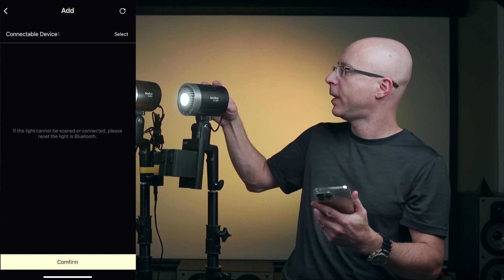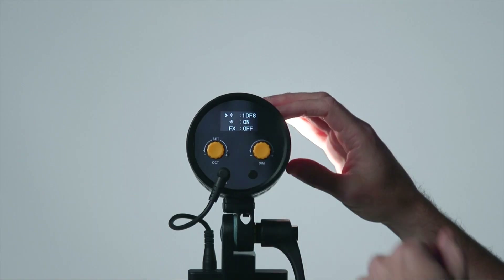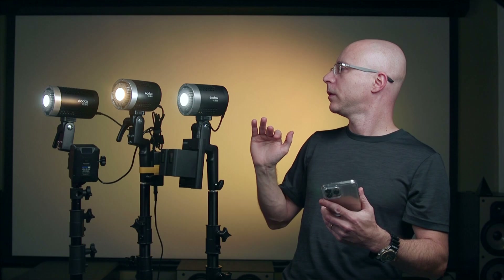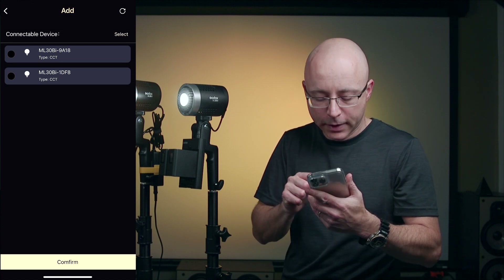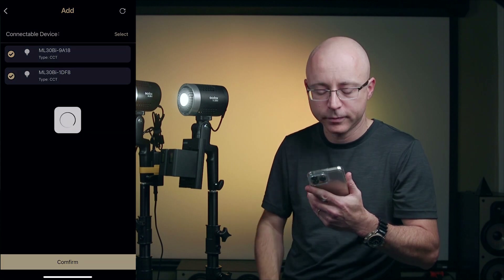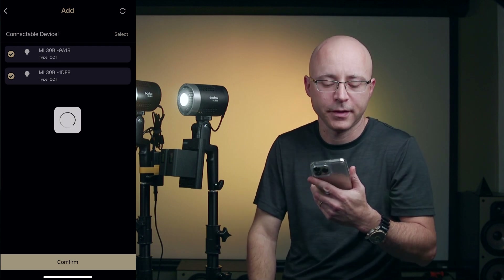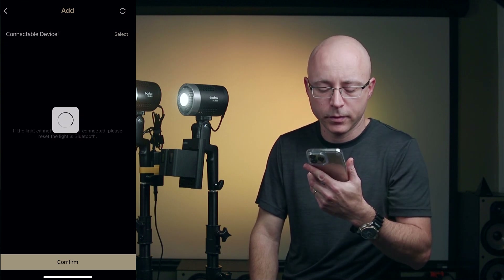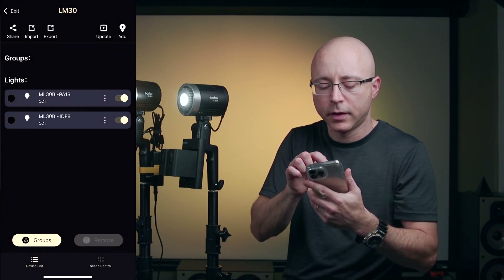The app says the light cannot be scanned or connected because I just erased the group — I did this on purpose. So I go to the menu on each light and the first option is to reset, which I'll do on both lights. After resetting both, I close the menu, click 'add,' and there they are. Confirming the selection pairs them. The equipment combination is finished — a weird way to say it, but that's how the app phrases it. I already know which Bluetooth ID corresponds to which light.